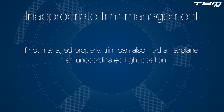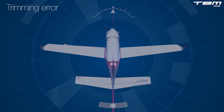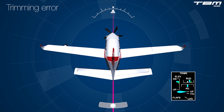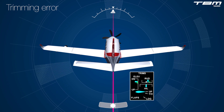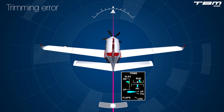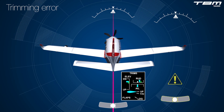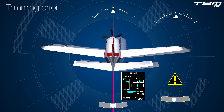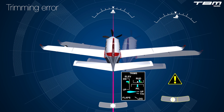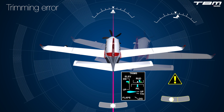If not managed properly, trim can also hold an airplane in an uncoordinated flight position. As an airplane trimmed for a stabilized climb pitches over to enter straight and level flight, it will begin to accelerate towards design performance. During the acceleration, the propeller's left-turning tendencies, which were prominent during climb, begin to fade away. In order to maintain coordinated flight throughout the acceleration, a decreasing amount of right rudder force is required. Both rudder and rudder trim must be reset. Otherwise, the airplane will enter uncoordinated flight as it begins to yaw and bank to the right — a skidding turn.